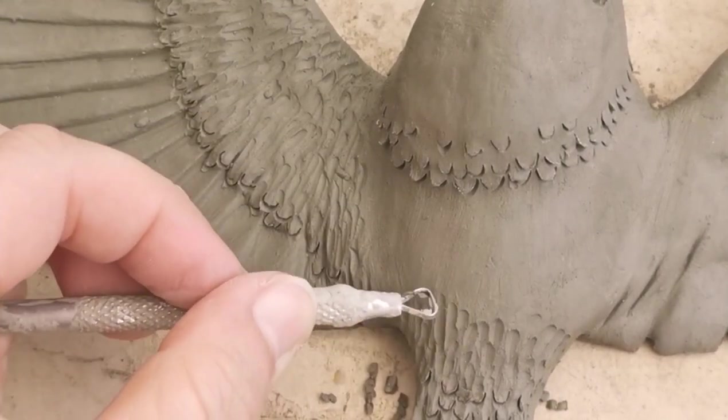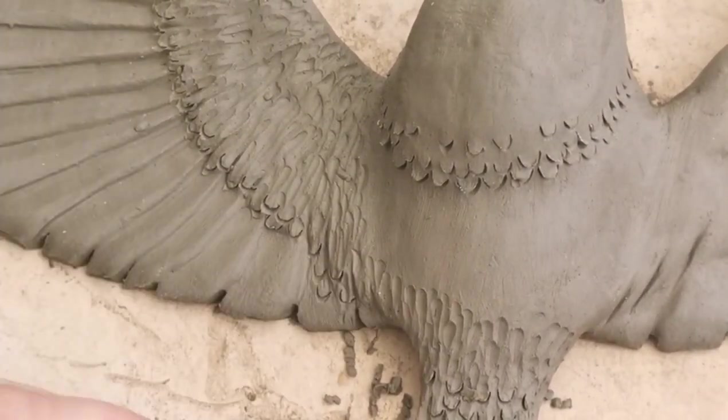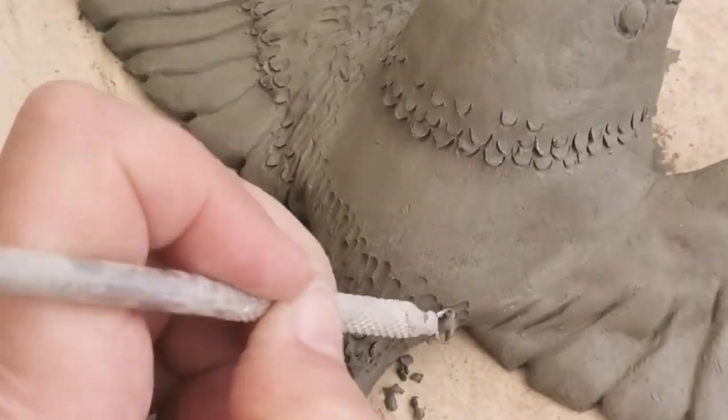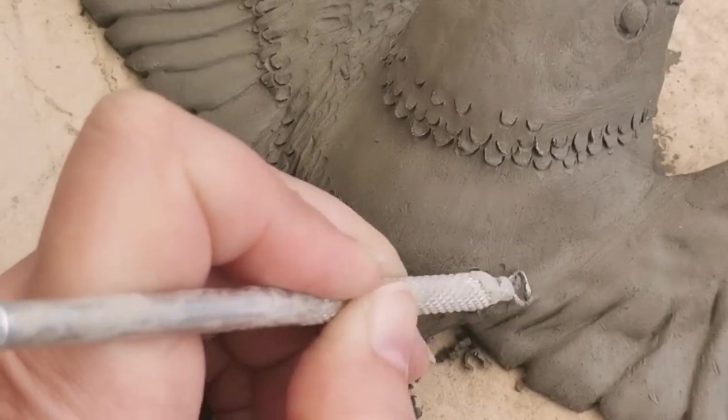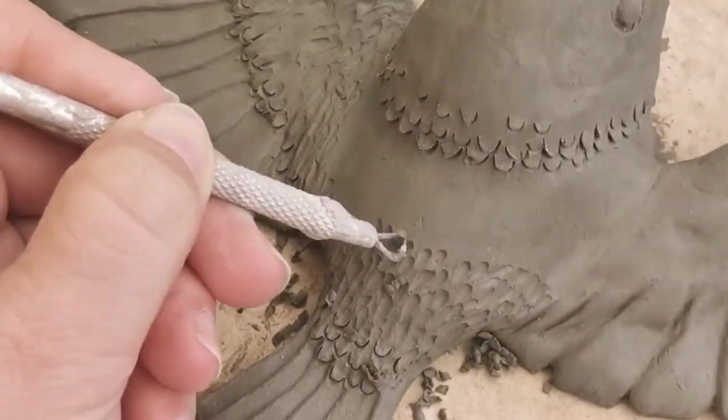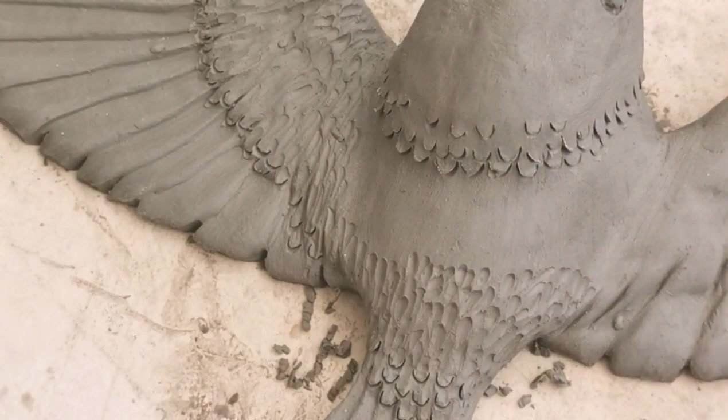I do recommend that you print off a picture of a robin if you're going to add any detail to your sculpture. That way it'll give you a focal point, something to focus on, and also enable you to get the shape of the beak right and where the eyes are positioned and things like that.